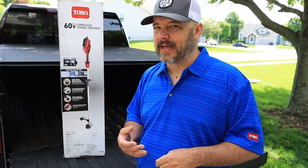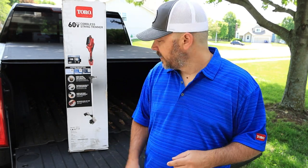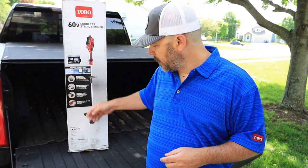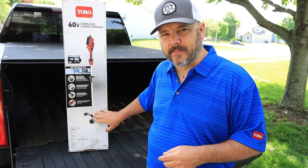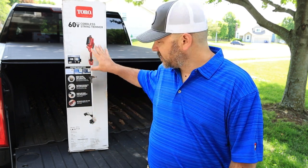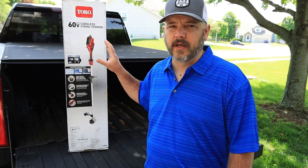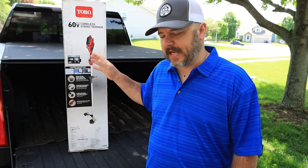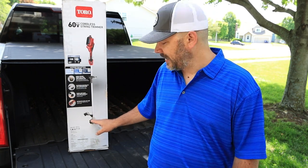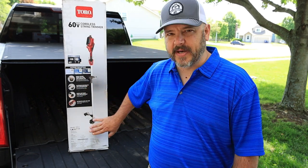As with all battery-powered equipment, everything is moving to brushless motors, and this has a DC brushless motor. What I like about this is the motor is in the head — that gives you much better balance. They used to put the motors up on the shaft, so you had battery and motor weight concentrated there and it was really awkward and hard to handle. Having the motor in the head also gives better durability — no shaft running through with a bunch of greaseable points.